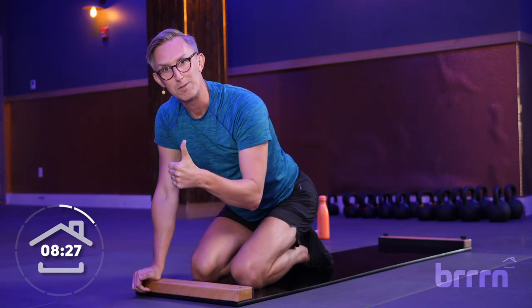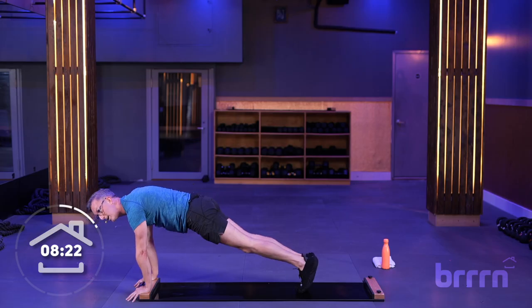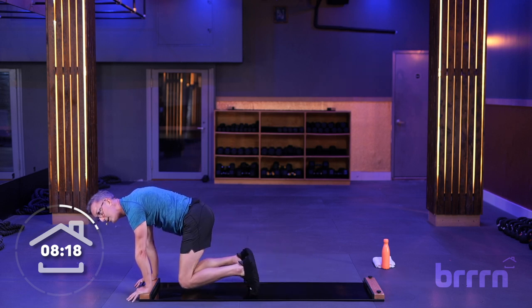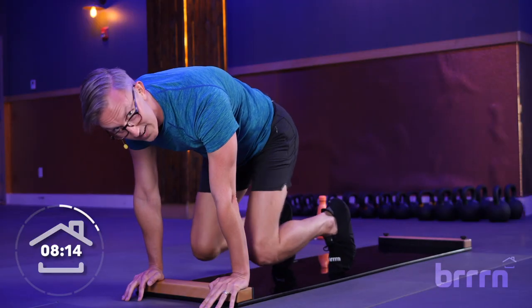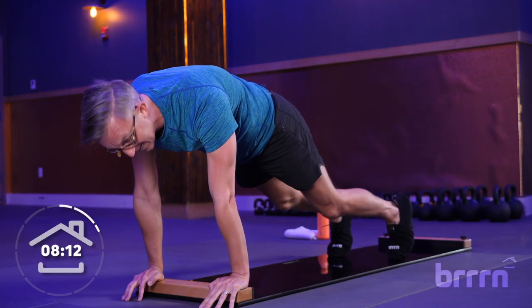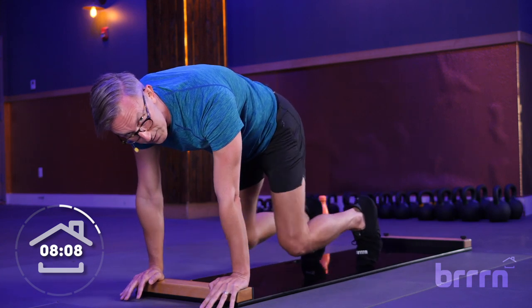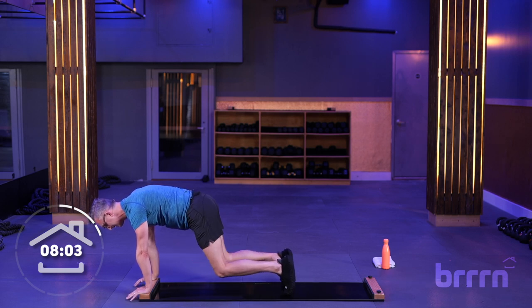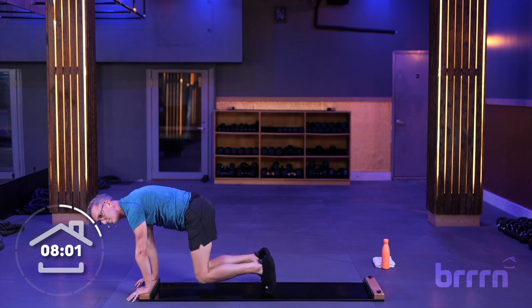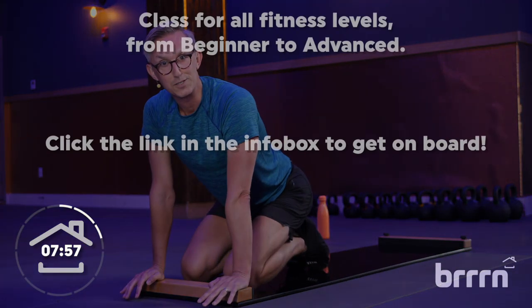Coming up to your high plank position again. We're doing what is called a beast. High plank position — both knees are going to come in to all fours, right here, then extend those legs on out. Bring it in, and then exhale, go ahead and extend it out. Again, keeping those knees soft, pressing your hands into the board. We're here for 10 more seconds, taking it nice and easy. Breathing in. Exhale, extend those legs out. Last time, drop the knees. Hang out here for just a moment.